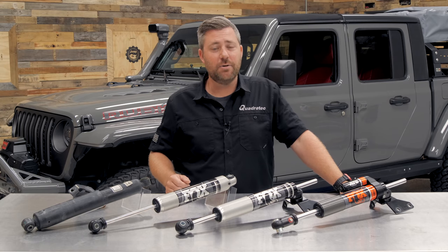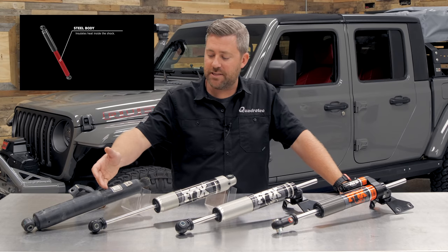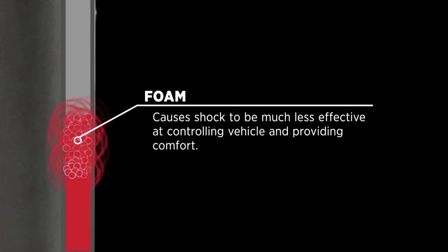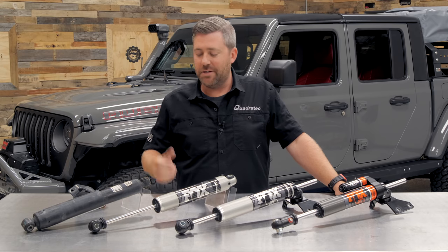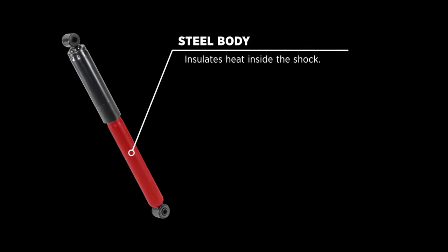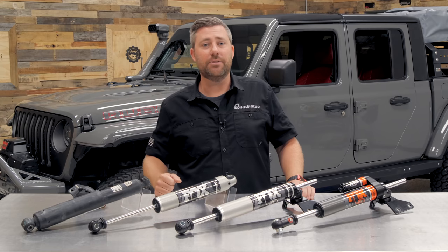A stabilizer is basically a shock, so it's built pretty much the same way as the shocks on all four corners of your Jeep. Inside the body of the stabilizer, there's a shaft connected to a piston and there's some high-pressure gas and shock oil in there. In that factory stabilizer, there's nothing separating the gas and the oil, so under heavy use we can start to have some aeration causing air bubbles to form between the two, and we'll lose some performance. The factory stabilizer is also made from a steel body, which is not only susceptible to rust and corrosion over time, but it's also going to retain all that heat generated when you're cycling the stabilizer back and forth.